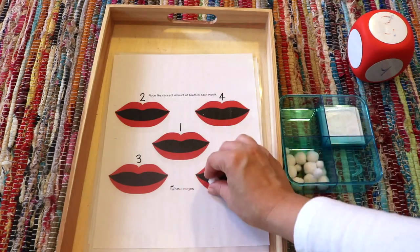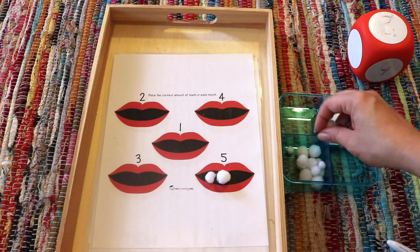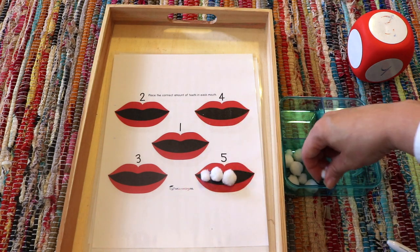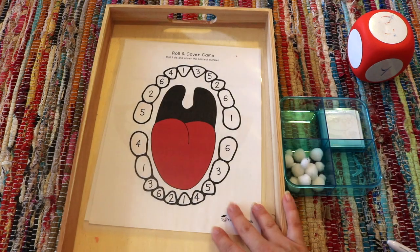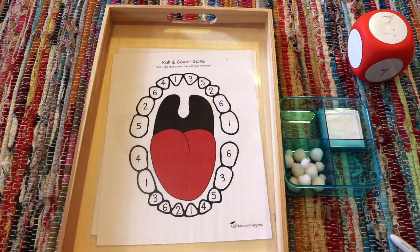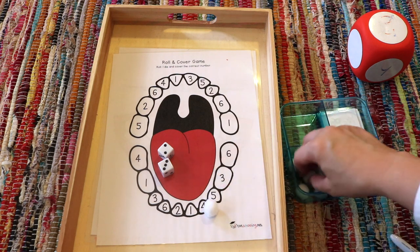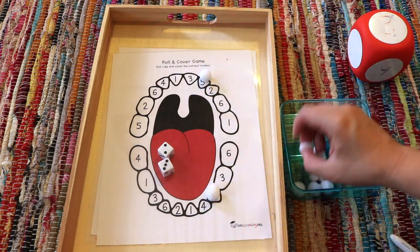A math tray for my toddler and preschooler: one-to-one correspondence, placing the appropriate number of teeth on each mouth. Behind that is a roll-and-cover for number identification and one-to-one correspondence. I do like to use the big dry erase dice for my toddler.